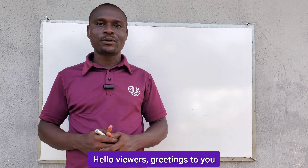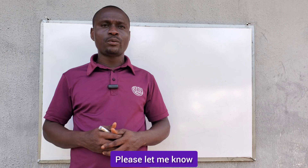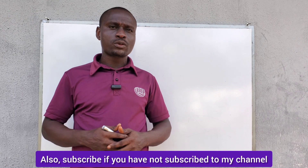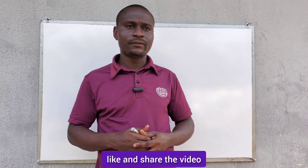Hello viewers, greetings to you and welcome to my channel. As usual, please let me know where you're watching from. Also subscribe if you have not subscribed to my channel, like and share the video.